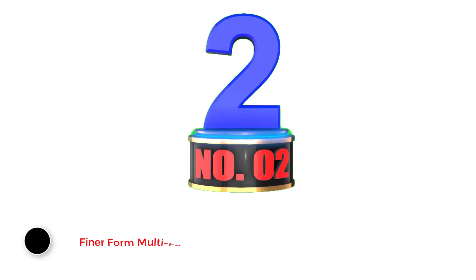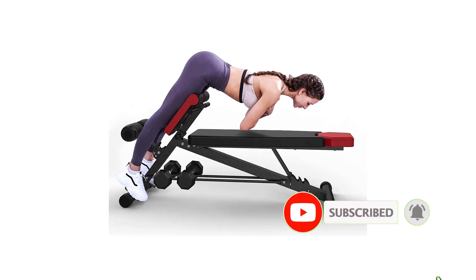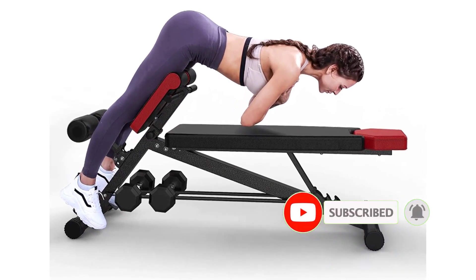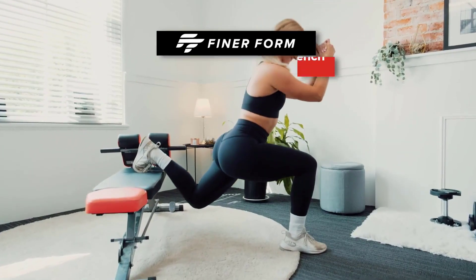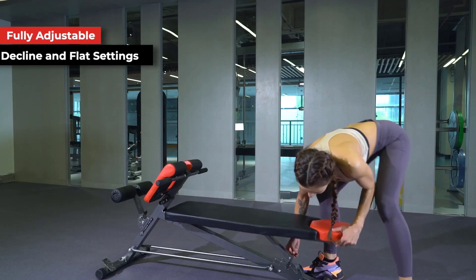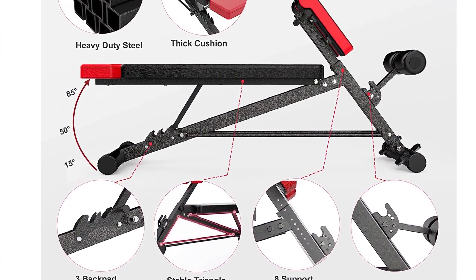Number 2: Finerform Multifunctional Weight Bench. The Finerform Multifunctional Weight Bench is an all-in-one solution for targeting most major muscle groups. Not only does it serve as a reliable Roman chair, but it also offers different positions to focus on the abs, back, chest, glutes, hamstrings, and core muscles. While this model is not technically a Roman chair, it does have a Roman chair function, so you can easily let that slide.